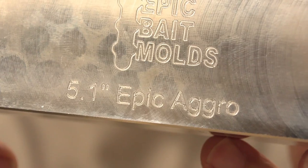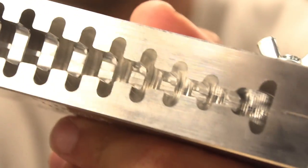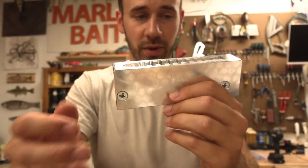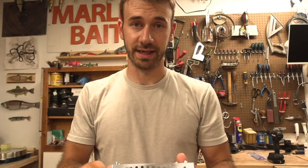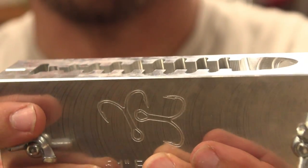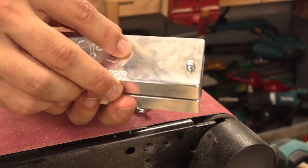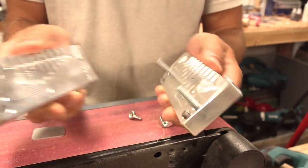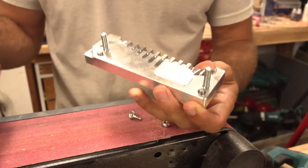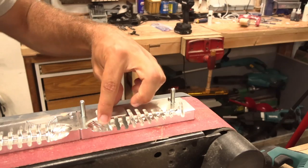The 5.1 Epic Aggro — so aggressive. Jason from Epic Bait Molds has taken one of the video designs and created an aluminum mold for it. How freaking unique is that? Just a simple hook slot in place. I've never wanted to just stop talking and pour a mold so bad. Just get a little bit of b-roll — you guys can just look at the mold.